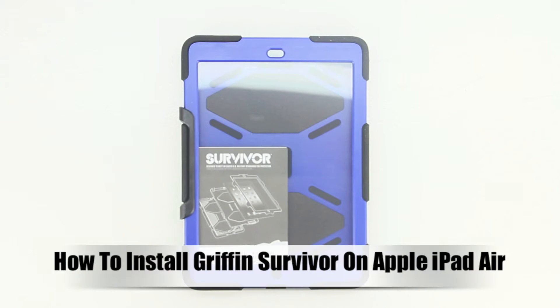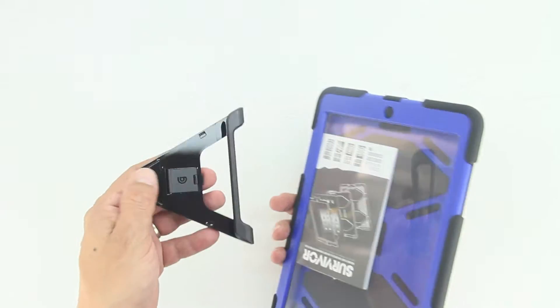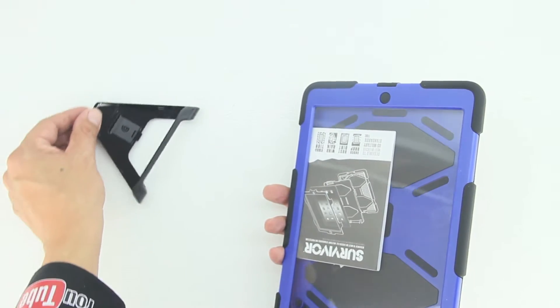What's up guys, back with another video. In this video I'm going to be showing you how to install the Griffin Survivor on the Apple iPad Air. So let's go ahead and get started. First, go ahead and remove the included and attached stand.